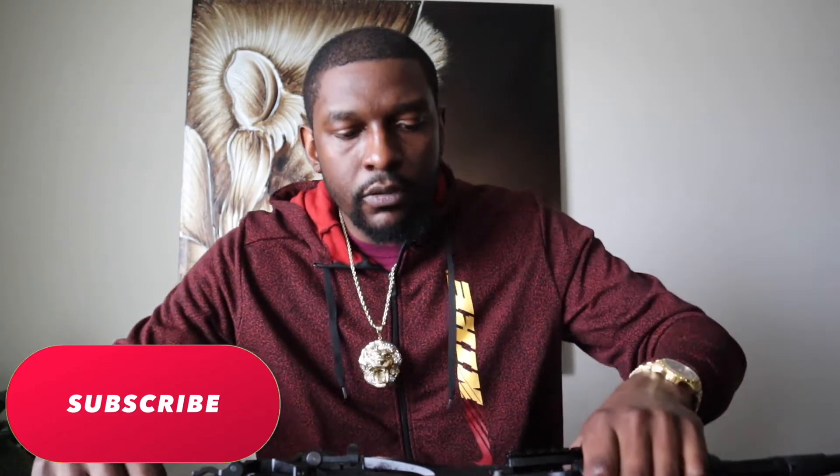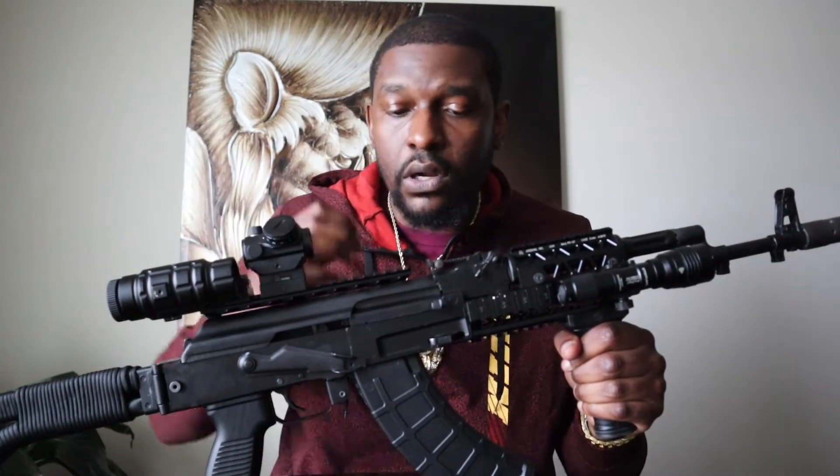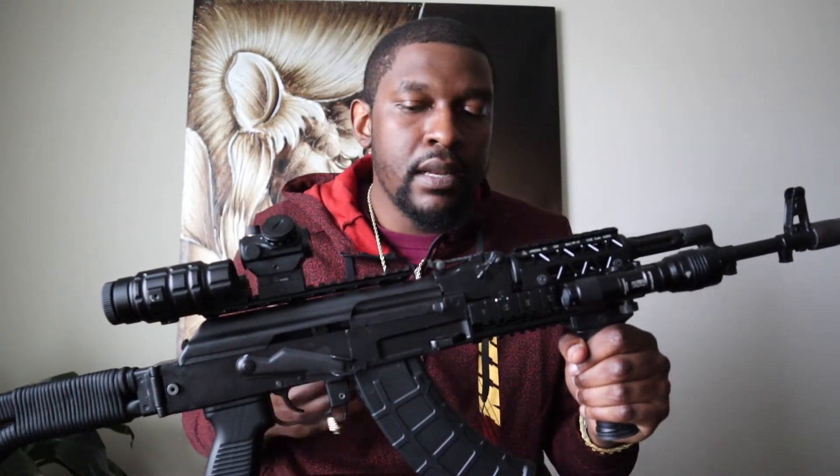Would you prefer to spend the extra few hundred dollars — maybe $500 more — and get a guaranteed reliable, durable, heavy-duty, long-lasting weapon? Or spend $1,200 to $1,300 on an AK that might not last or might have more reliability issues compared to the Arsenal? This AK is a milled receiver — meaning they took a whole block of steel and milled out the receiver. This whole section here is all one piece of metal.